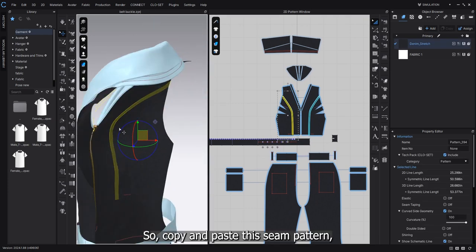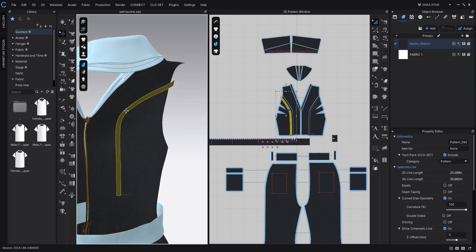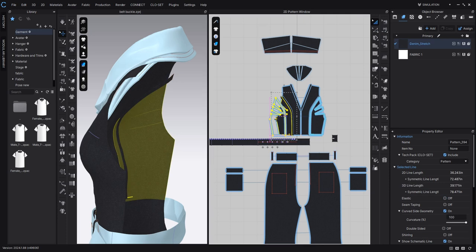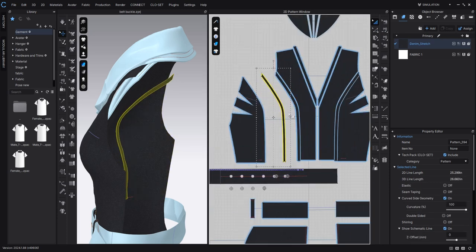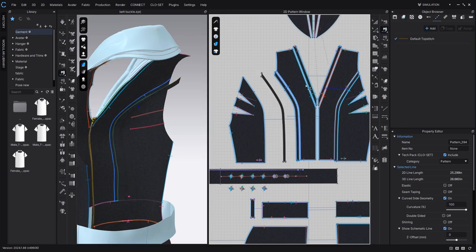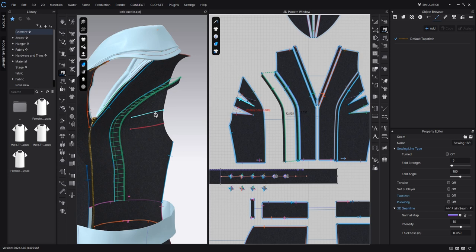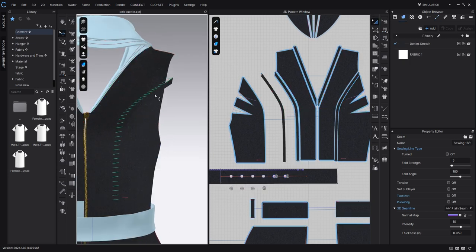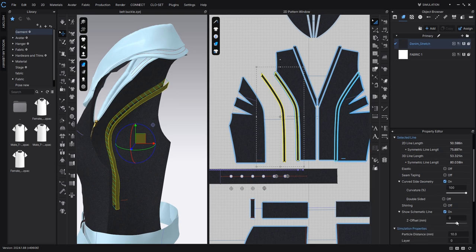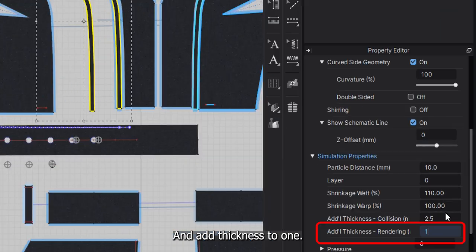Copy and paste this seam pattern, then sew it with the original. And add thickness to one.